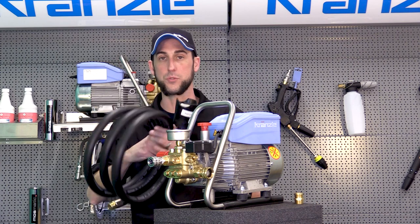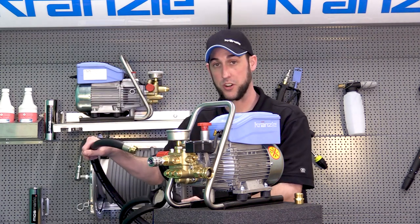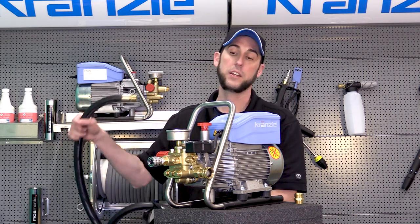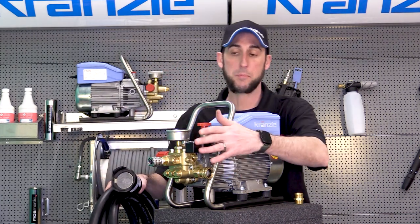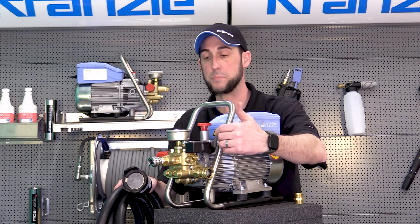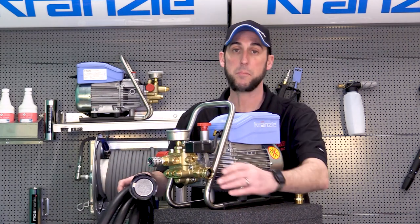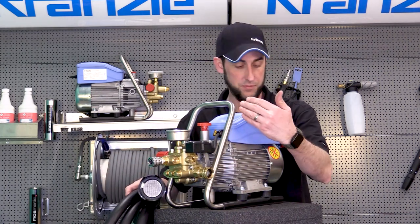First what I want to do is fill the hose with water — submerge it underneath the water and get all the air bubbles out. If I hook it up to my pressure washer, which has already been pre-primed with water from a hose spigot, we can hook up this hose to the pump and it'll draw water to itself.